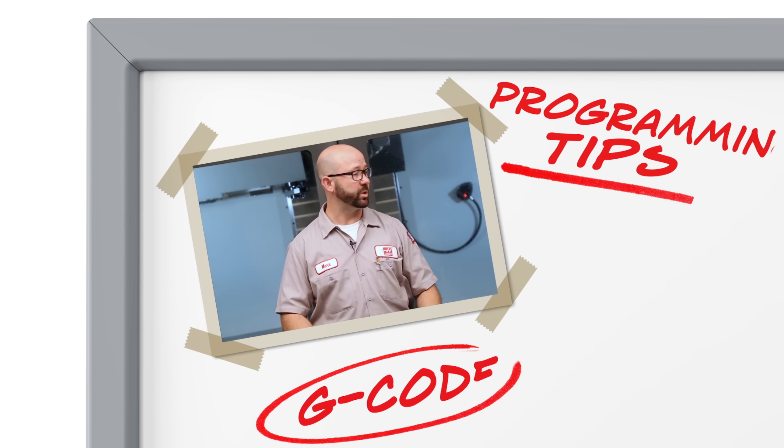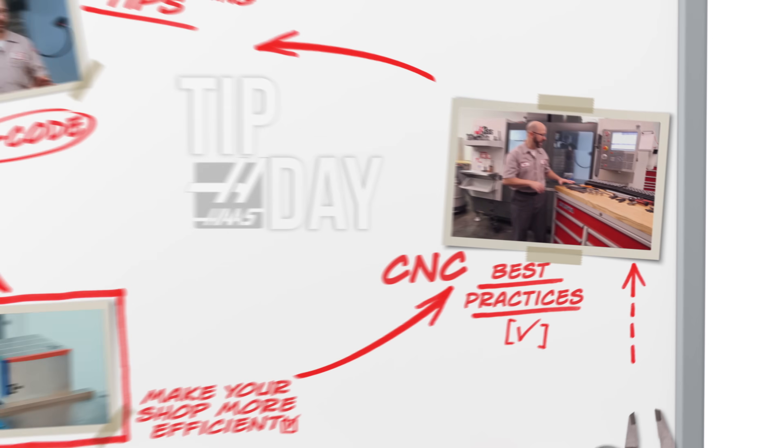Everything for me begins with my setup sheet. I've got a block loaded up. Now if you're tightening up those tools by hand...